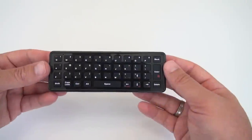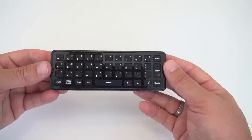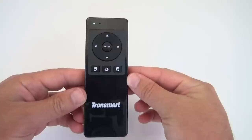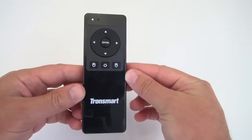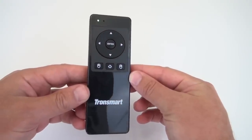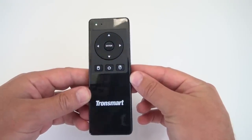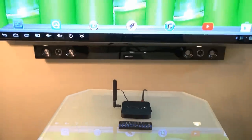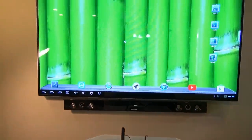That wraps up my review of the Tronsmart TSM-01 Air Mouse Remote Control. It's a great little remote control with solid performance. I'll put a link to it in the video description below. If you liked the remote and enjoyed my video, please give me a thumbs up — that will help me out so much. And if you want to see more videos like this, be sure to subscribe to my channel. Thanks for watching and as always, aloha.